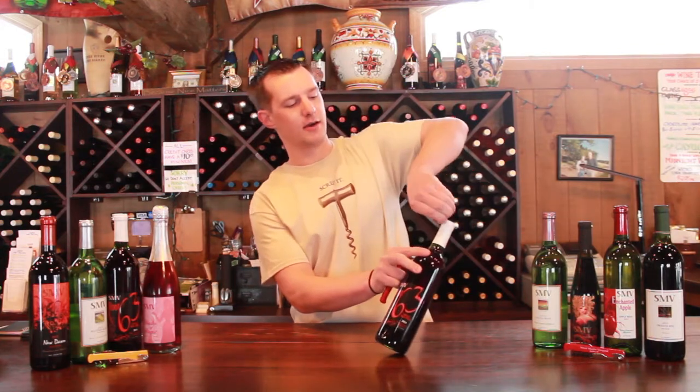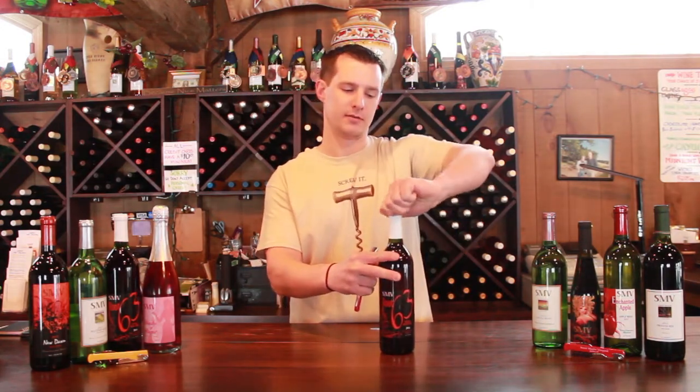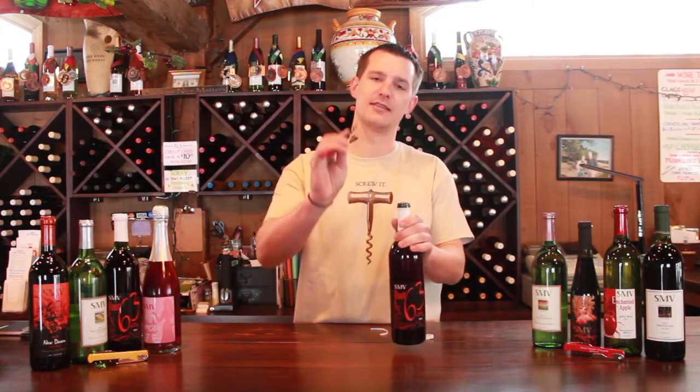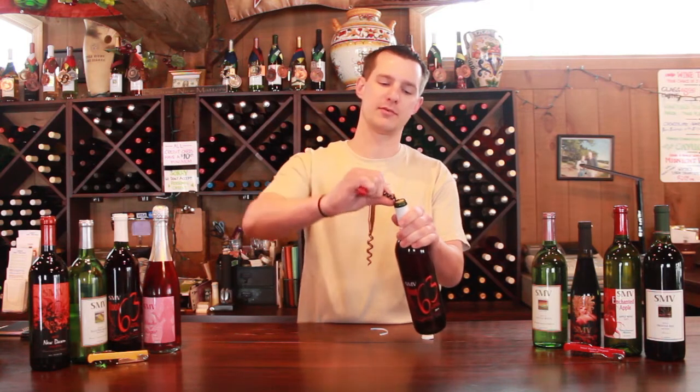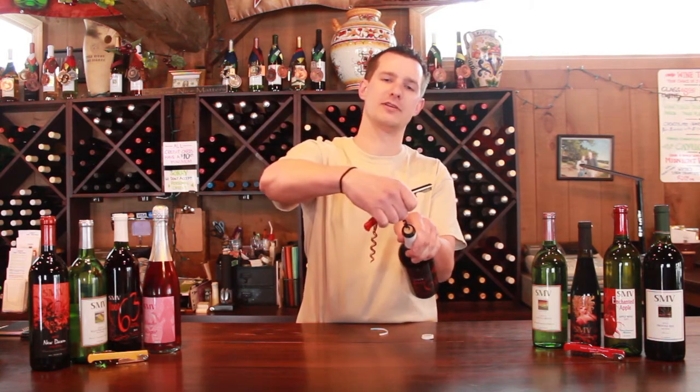We're going to take our capsule and open it up. From there, we're going to take the first pigtail on the corkscrew, rotate it right on the bottom, pull it up, and then that fits right in the center.